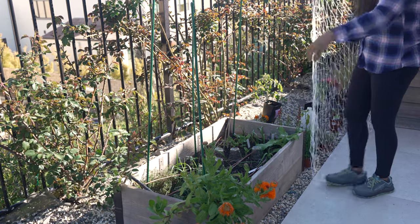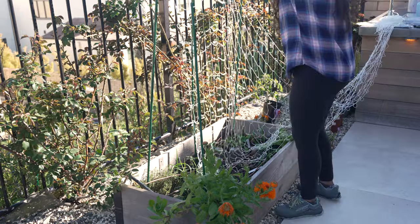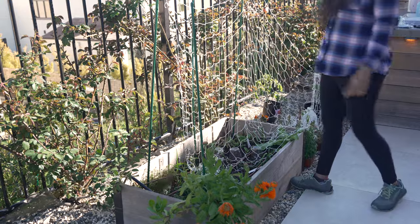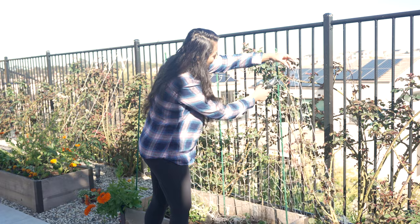This trellis netting is 5 feet by 30 feet. I'm going to see how much I need — I'm not going to need a lot, so just about this much. I'm going to cut at the end of this.